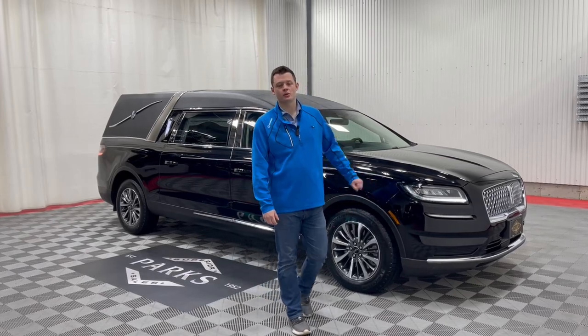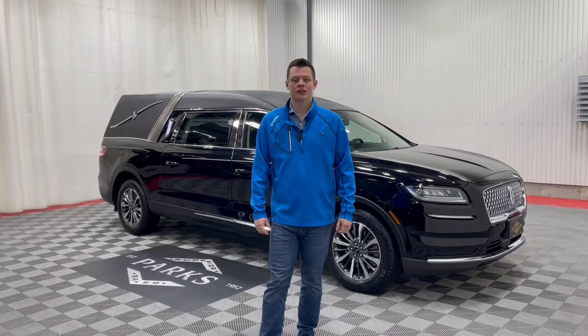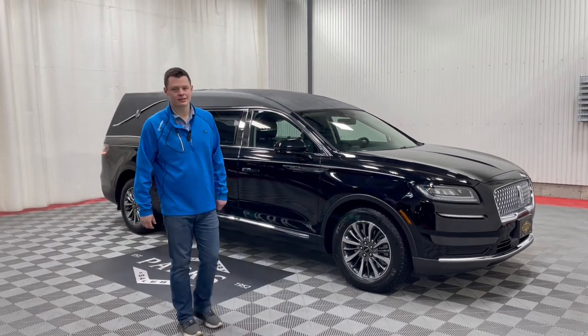Good morning, my name is Nathan Parks, and this is a 2023 Lincoln Nautilus by MK Coach. This is the Legacy model.